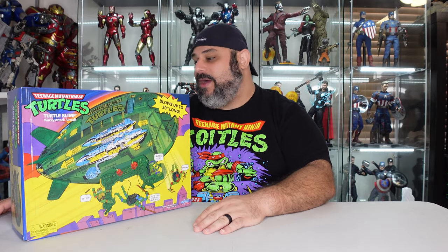The artwork on the box is a little different. But other than that, I say we do a quick look at the box and get this thing cracked open and let's see how cool this really is.